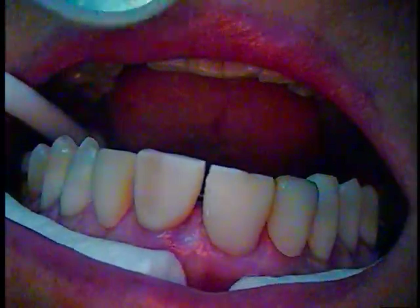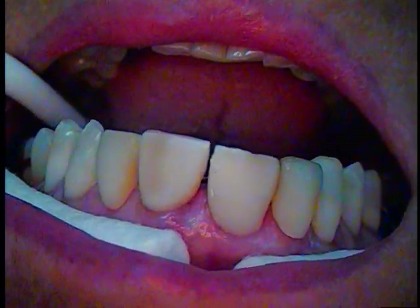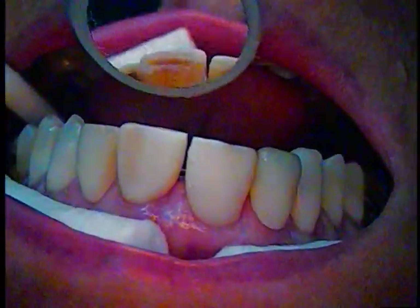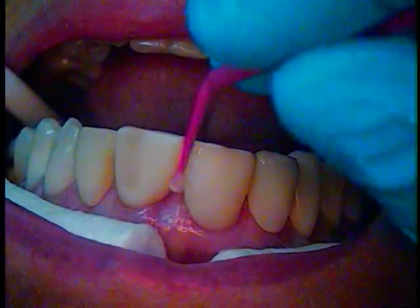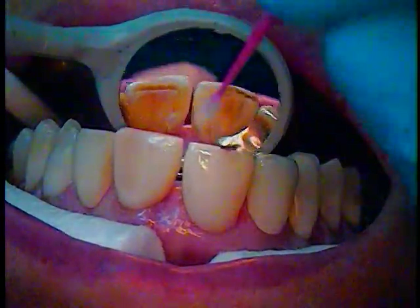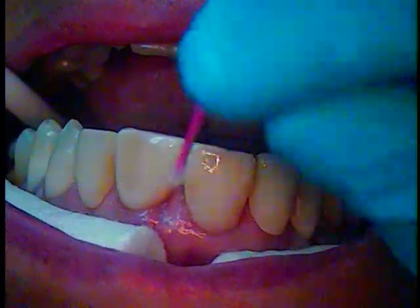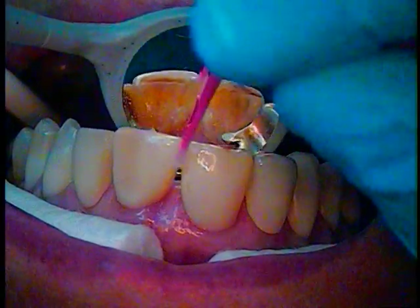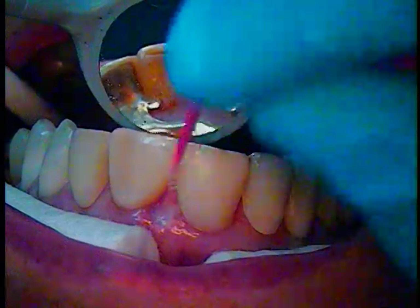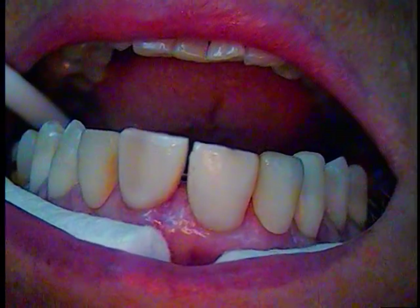We're going to go ahead with our silane and apply that. That's just going to take care of that composite, getting it bonded. That's our bonding enhancer for composite — I also use it with porcelain. I'll let it dry; I usually go about a minute or so and let it air dry.